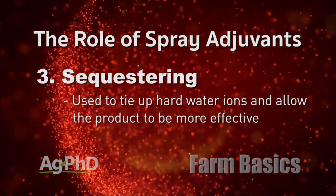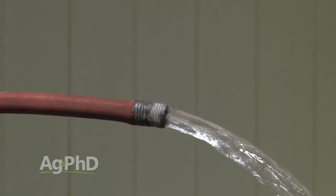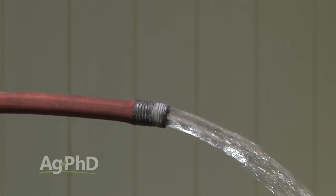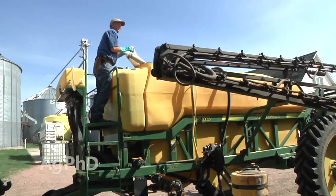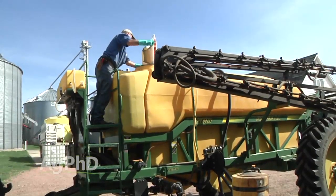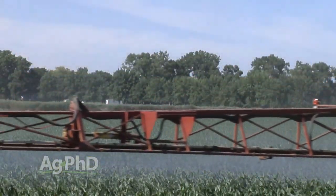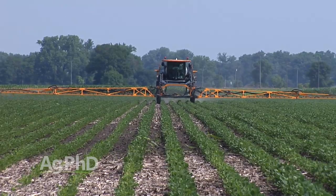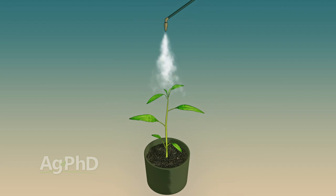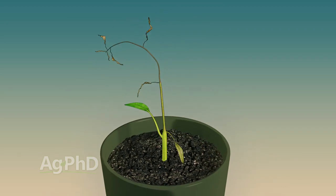Another thing we commonly put into products is something to sequester the hard water ions. In water there are things like calcium, magnesium, and iron that could in effect neutralize the herbicide. Roundup is a good example — that's the reason we throw ammonium sulfate in with Roundup, to tie up those hard water ions so they can't hurt the performance of the Roundup. In addition to that, a little bit of nitrogen like you'll find in ammonium sulfate helps bring Roundup into weeds like waterhemp or Palmer pigweed. For whatever reason — most likely the plant speeds up its growth a little bit — it helps move the herbicide to the growing point quicker, and that means a better kill.